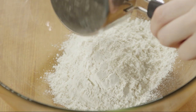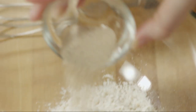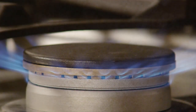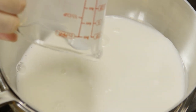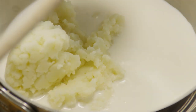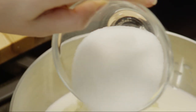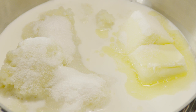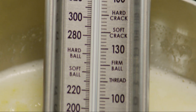Next, place one and a half cups of flour into a large mixing bowl and add one package of active dry yeast. Whisk the mixture together and set it aside. Pour one cup of milk into a medium saucepan over medium heat and add one cup of mashed cooked potato, a third of a cup of butter, a third of a cup of granulated sugar and one teaspoon of salt.